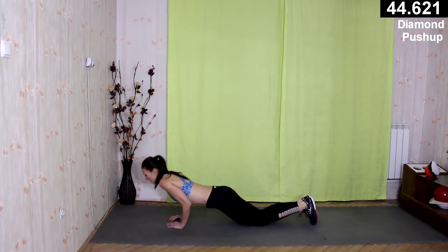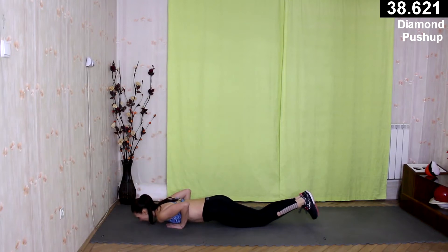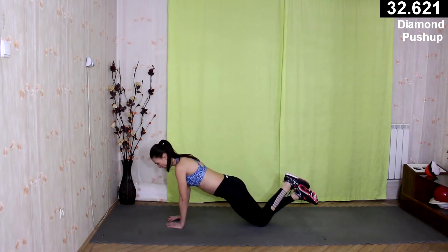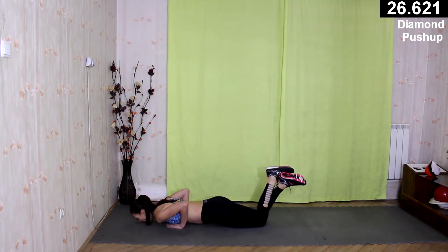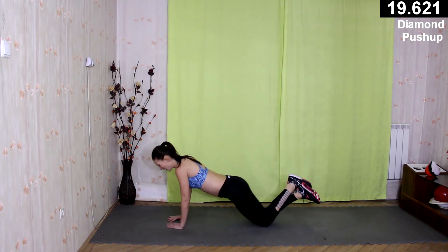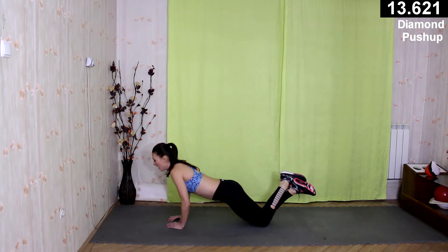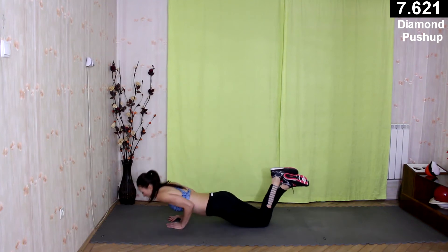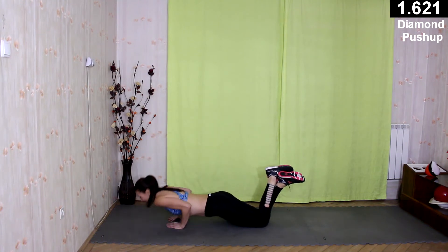Inhale, exhale. Keep your back straight. Inhale, exhale. Elbows are pointing backward — they are very close to your body.